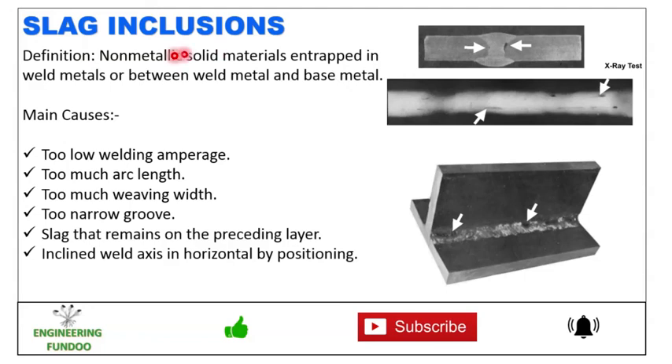Next we have slag inclusions — non-metallic solid material entrapped in the weld metal or between the weld metal and base metal. Here you can see slag inclusions, and in the X-ray report you can see the slag inclusion inside the weld. The main causes are too low welding amperages and too much arc length.